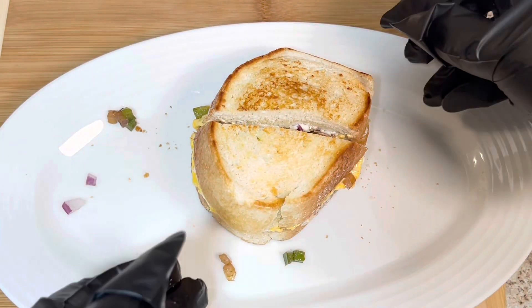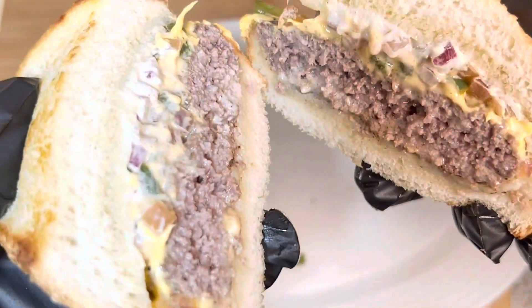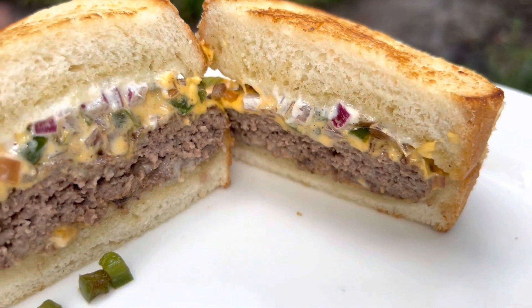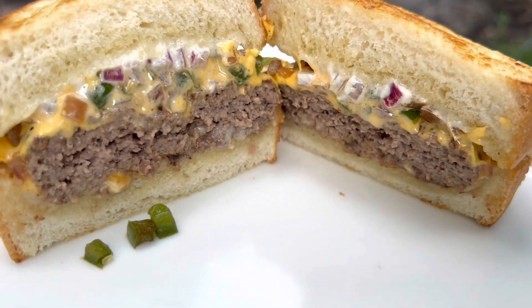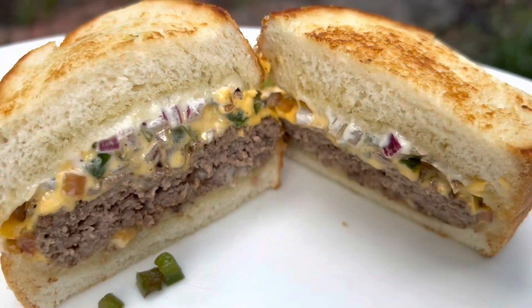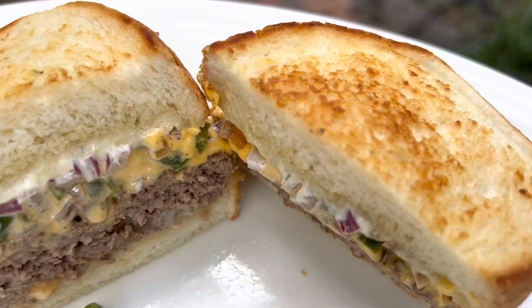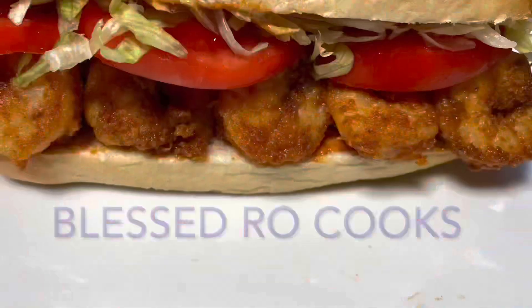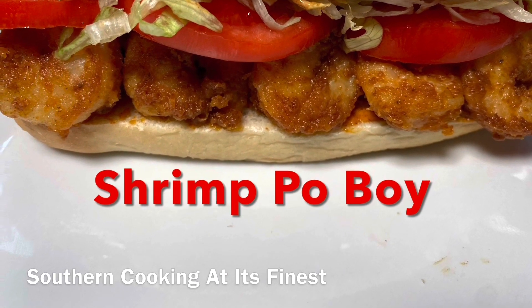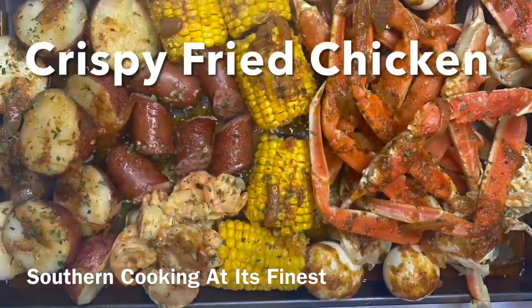Yummy deliciousness — look at that! Thank you so much for joining me today. If you have not subscribed, go ahead and subscribe, give me a like, and leave a comment below to let me know how you liked this video. If you didn't like it, let me know too. Have a blessed and beautiful day, and remember to always put God first in everything that you do.